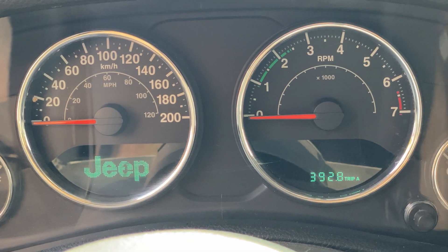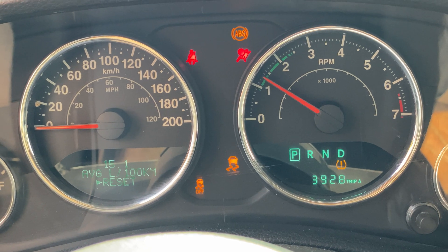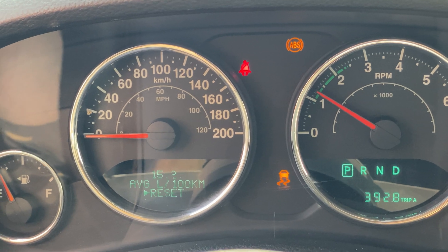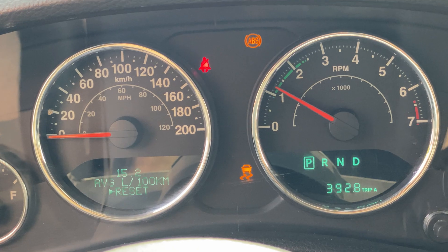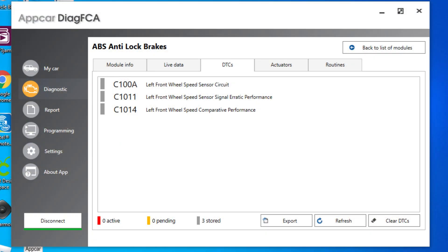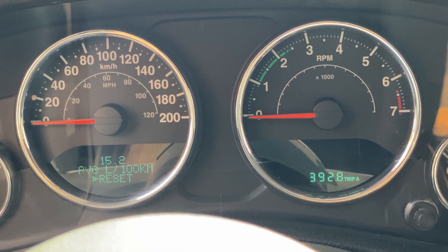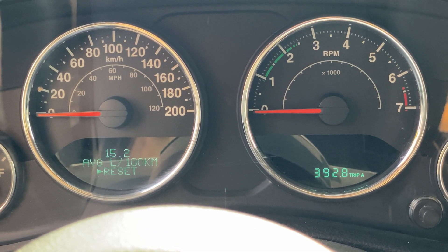Lately whenever we start my wife's Jeep we end up with the ABS and traction control lights staying on, and sometimes the hill descent light flashing. The cruise won't turn on either. After pulling the codes, there were three different codes for the ABS sensor on the left front wheel. The sensor was changed about a year ago, so I'm figuring it's probably the bearing itself starting to cause grief.